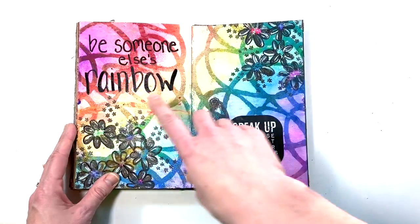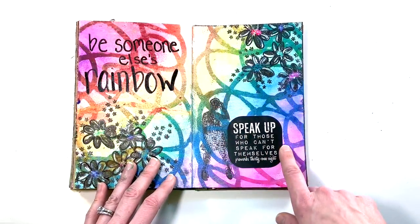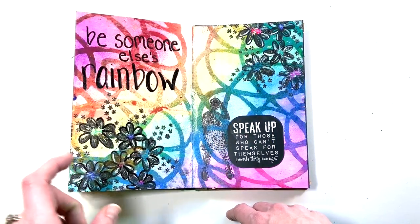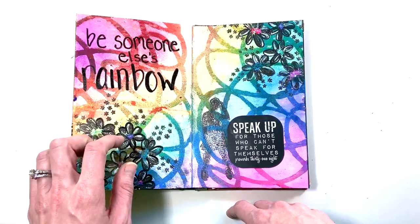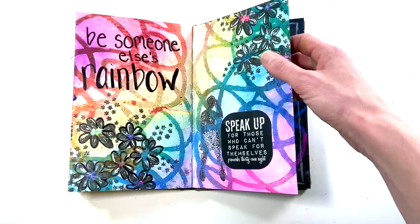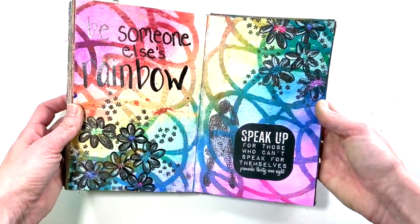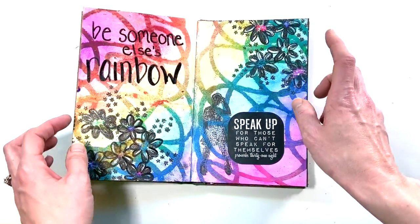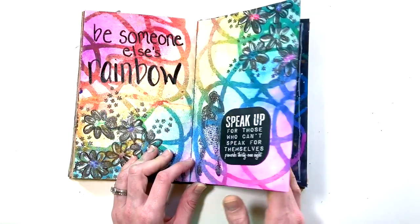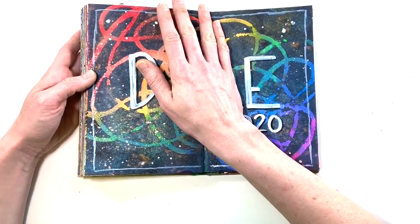Here I was playing with a masking stencil — distress oxide sprays in the background, then this big masking stencil with loop-de-loop patterns. I put white paint over it but it wasn't completely opaque, so it kind of absorbed some of the distress oxide. I added some stamped flowers but ended up not really liking them — they were just so dark. 'Be someone else's rainbow' — it didn't turn out quite like I wanted. I wanted the white to be a little bolder and the flowers to be black and white, but it just ended up being a lot of black.